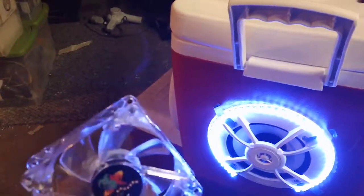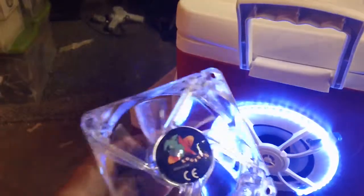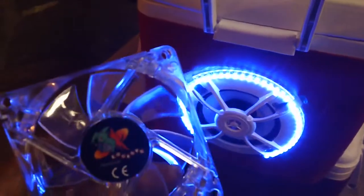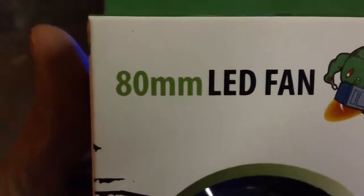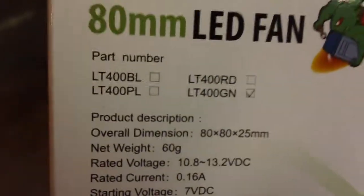We got two of these — they light up. I think this one lights up green, I forgot. There's the box — 8 millimeter LED fan. There's their logo. Made for a computer, but we're gonna put it in our radio.